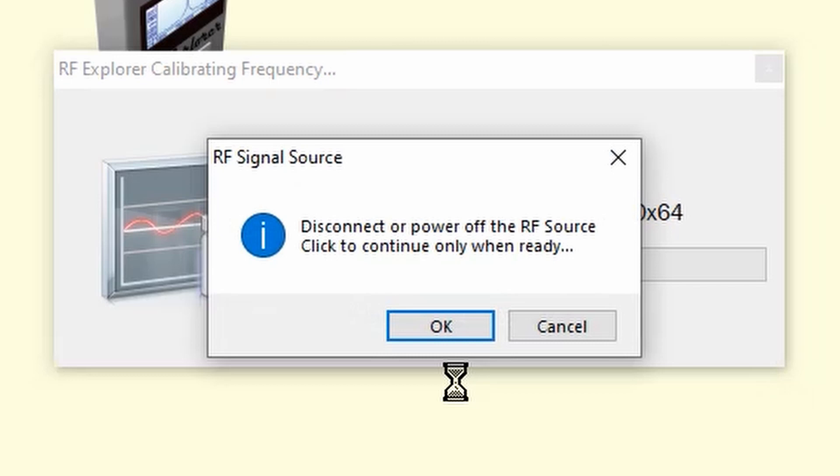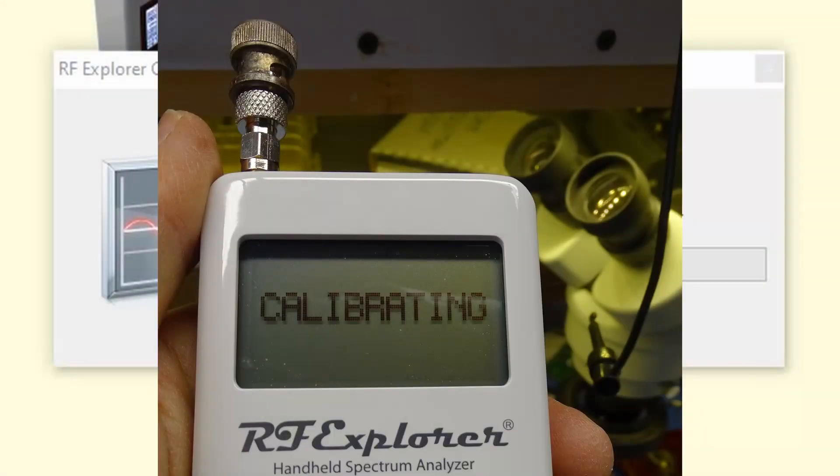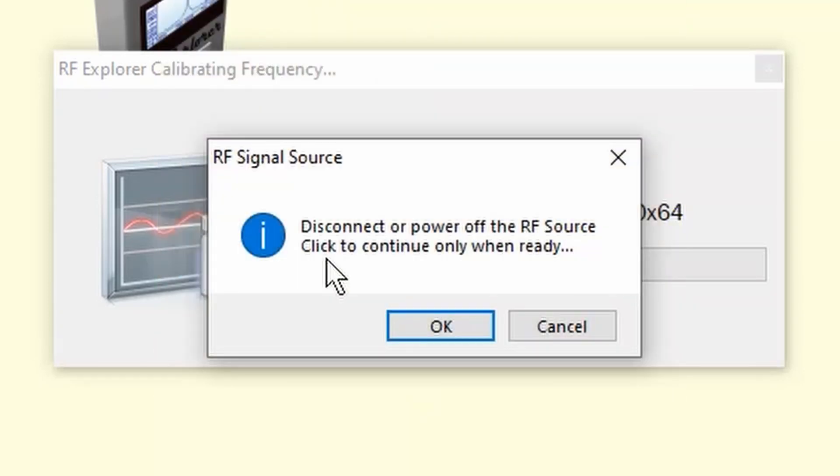Sit back and watch the show. It's gotten through step three of five, and now we're being told to disconnect or power off the RF source. In my case, I'm going to disconnect the RF Explorer from my setup and connect a shorting connector to the input to make sure that absolutely nothing is being heard. Once you've disconnected or powered off your RF source — or in my case, disconnected and installed a shorting jig on the input of the RF Explorer — click OK, and it does steps four and five of the calibration procedure.